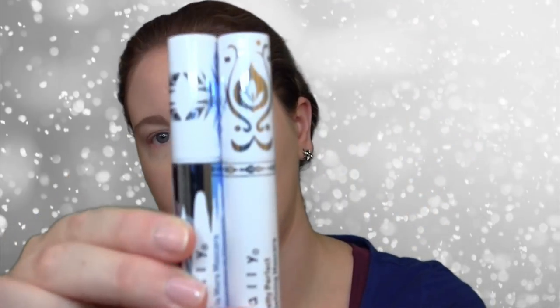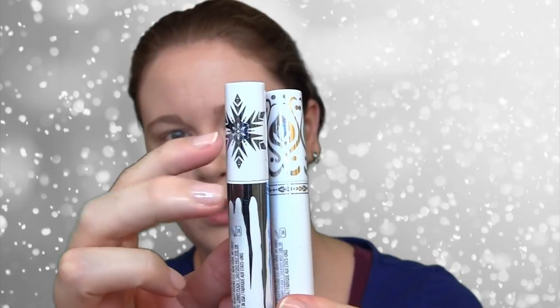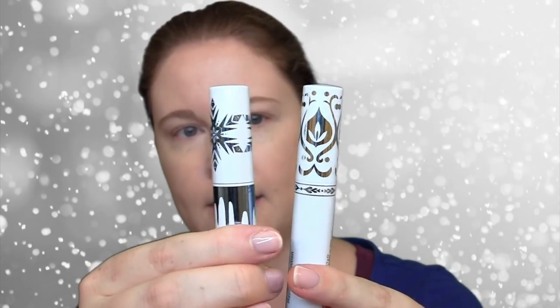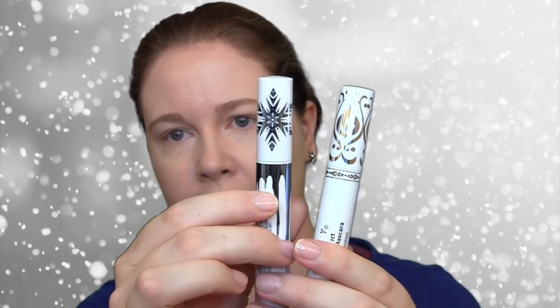The packaging on these is slightly different. For example, the mascara — hopefully you'll be able to see with the lighting — this has a blue foil, and the Anna has a silver foil. And it looks like the actual design is slightly different as well. This has more of a snowflake design.